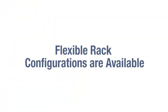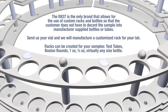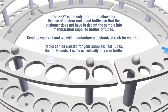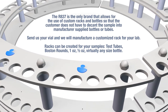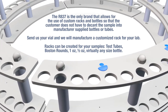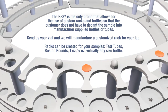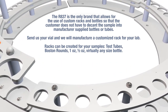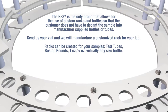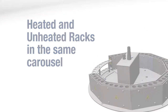Flexible rack configurations are available. The R837 is the only brand that allows for the use of custom racks and bottles so that the customer does not have to decant the sample into manufacturer-supplied bottles or tubes. Send us your vial and we will manufacture a customized rack for your lab. Racks can be created for test tubes, Boston rounds, one ounce, half ounce, and virtually any size bottle. Heated and unheated racks are supported in the same carousel.